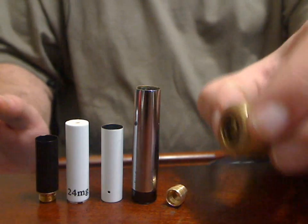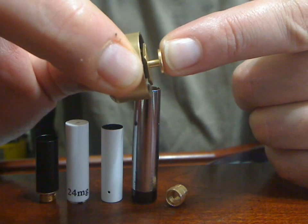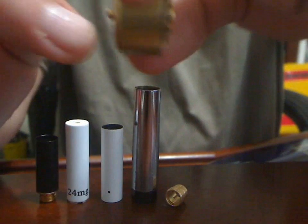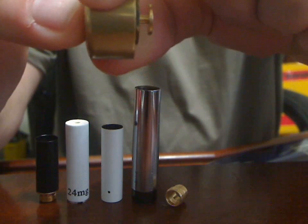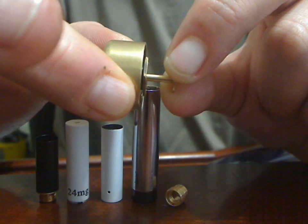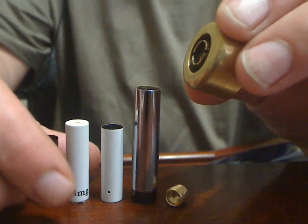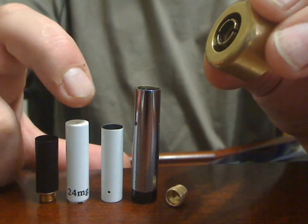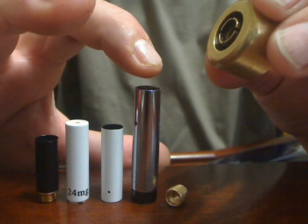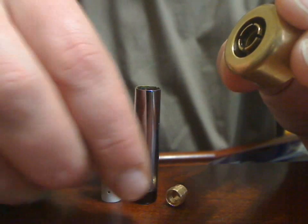If you'll notice here, the center pin moves. What I like to do is pull the center pin all the way out. These are the atomizer types: a 510, 808, 901, 801, and that's the thread adapter. I'm going to move these out of the way so I don't knock them over.